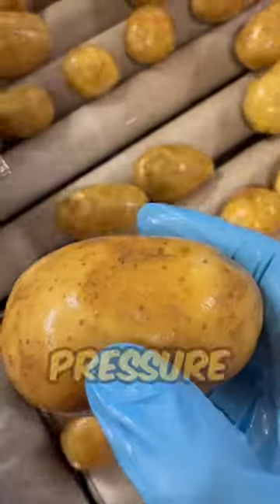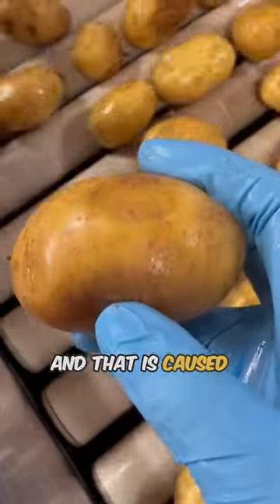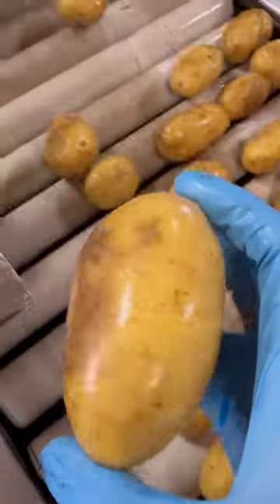The next thing I am looking for is pressure bruising. This is the flat surface you see here on the potato, and that is caused from storage. We pile our potatoes on top of each other, so I have to grade those out.